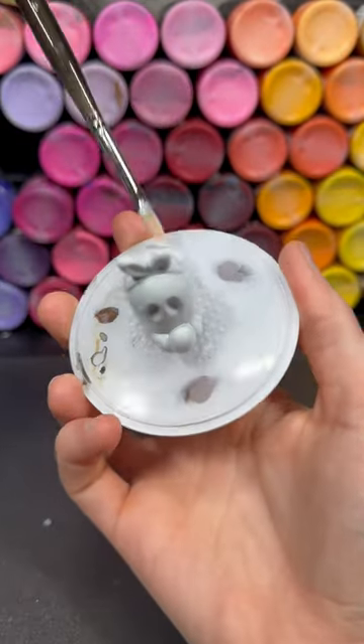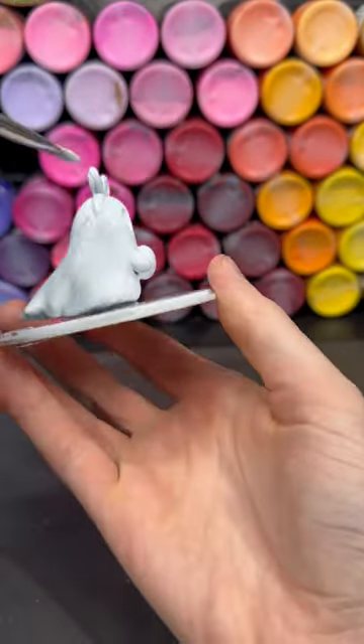I start by painting the ghost white, doing a few coats just to make sure he has an even coat of white.